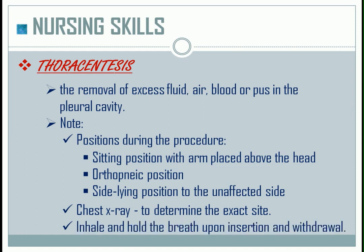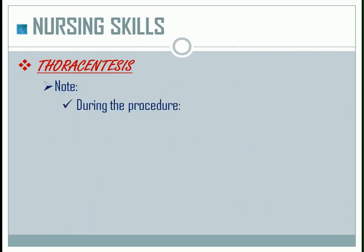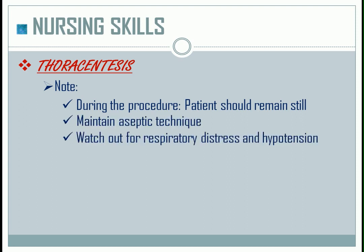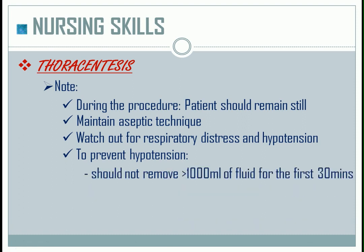Instruct the patient to inhale and hold the breath upon insertion and withdrawal. During the procedure, it is important to inform the patient not to move and remain still. Maintain aseptic technique. Watch out for respiratory distress and hypotension. To prevent hypotension, the physician should not remove greater than 1000 ml of fluid for the first 30 minutes.